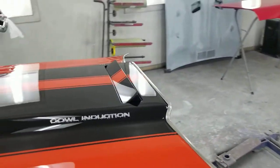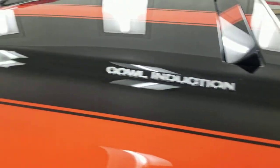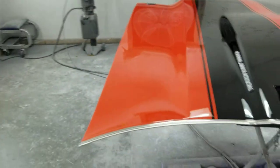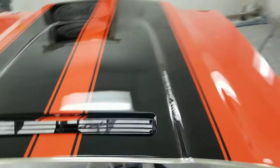It came in this bag and now it's on this hood, right where it belongs. Look at how nice that turned out. Wow.